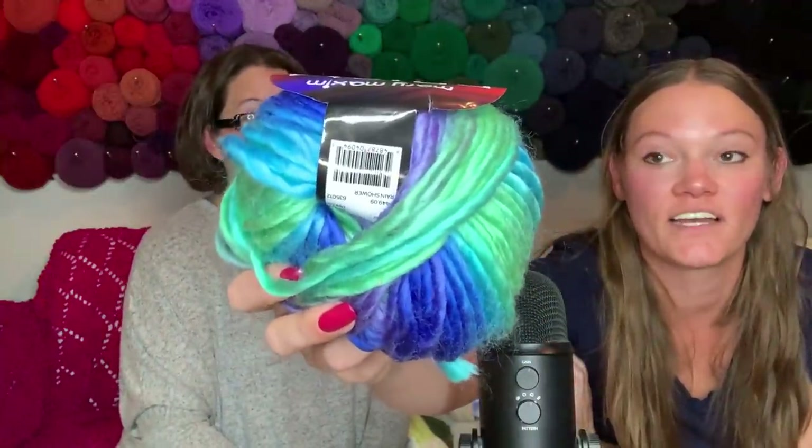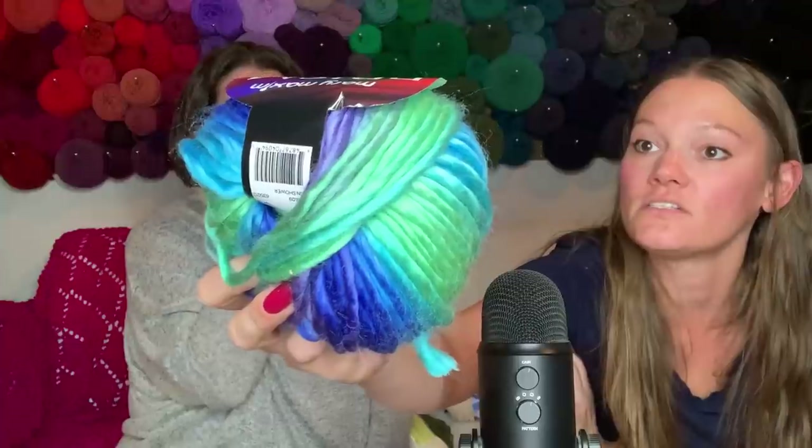Oh! This is the Prism Hunky Chunky. That is extremely soft - look at the colors on that! Very nice. I like that a lot. 60 yards and it's 100% acrylic - I would not have guessed that. This is my jam - those are all my colors in the rain shower colorway. What could you do with just 60 yards? I'm just gonna hang it on my wall and look at it with all my other pretty yarns.